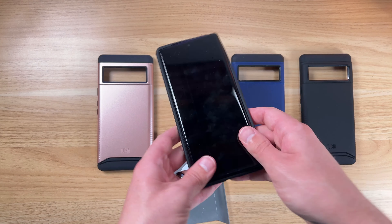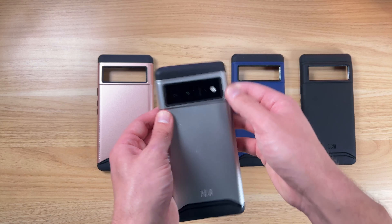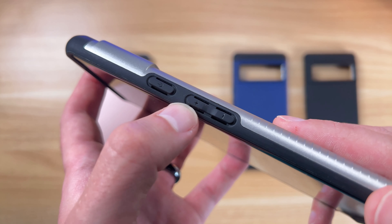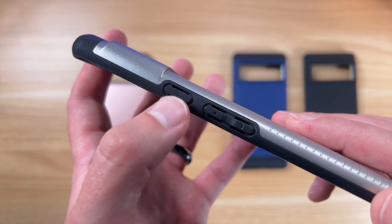I know some cases, once you get them on, they're kind of almost stuck or you really have to pry them off. These ones I like — very easy to get on and off. You can see here, you're going to have the cutout that kind of contours with the buttons here. This is the soft rubberized part.